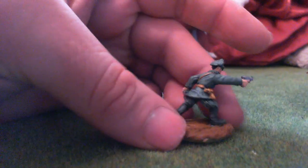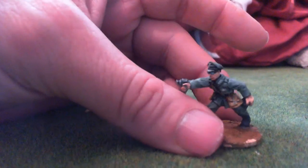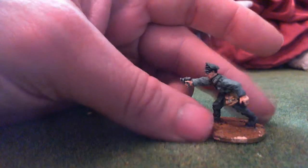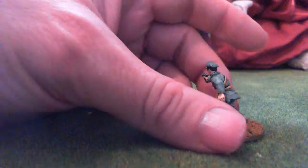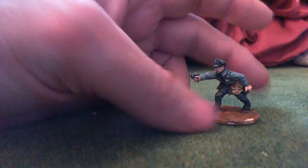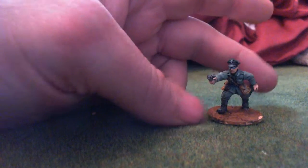That's my German commander. I'm not sure about putting a thin wash of Nuln Oil on it or leaving it as is. I think it's fine actually, but I'm thinking I should just give it a thin coat. Still got to finish off the base, but that's alright.